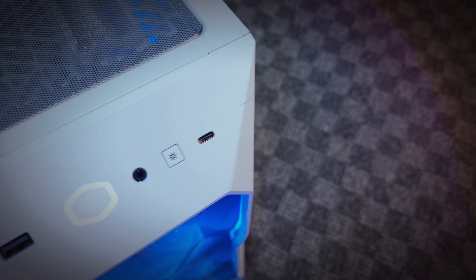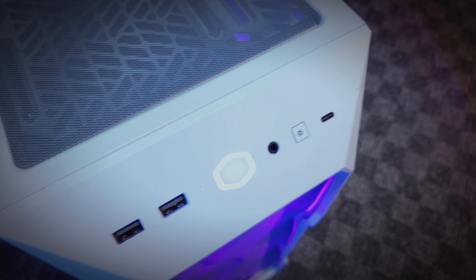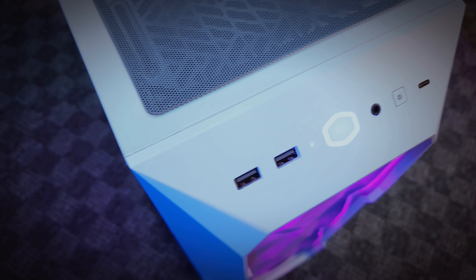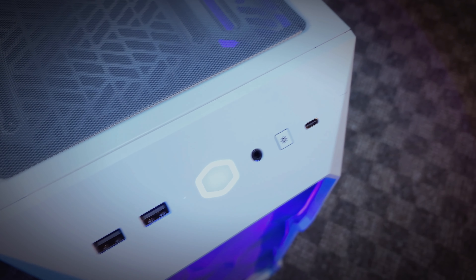At the front of this case you will have a USB Type-C port, an ARGB control button, a headphone port, a power button, an HDD indicator, and two USB ports. The impressive thing about this case is that you will get three pre-installed ARGB fans inside.